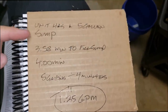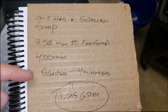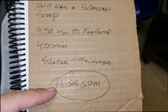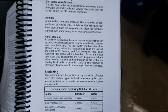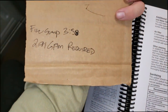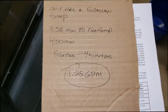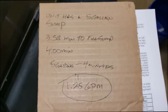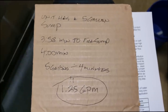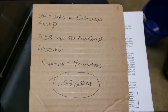I found another problem. This unit has a 5-gallon sump and it took 3.58 minutes — let's round to 4 minutes — to fill it. 5 gallons divided by 4 minutes gives us 1.25 gallons per minute delivered to this machine. The requirement on this machine is 2.91 gallons per minute required water flow rate. So the water flow is not good enough. Whether it's a bad water solenoid valve or the water line restricting it, that's another cause of freeze-ups. So far this machine has an issue with the bin stat, needs the extension bracket, has bad water flow, and I need to verify if the water valve is correct.